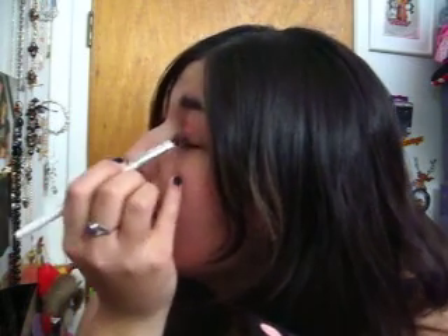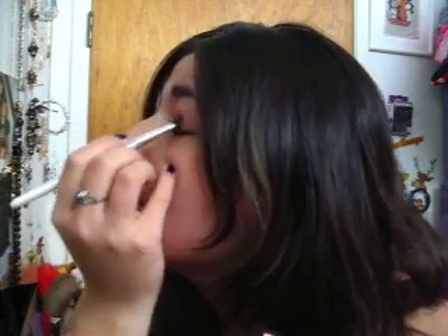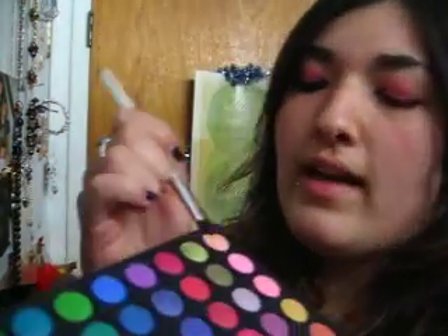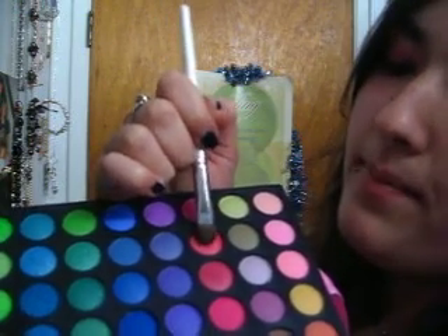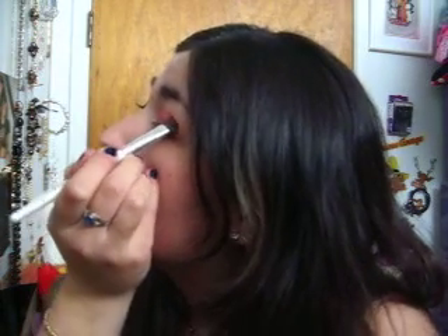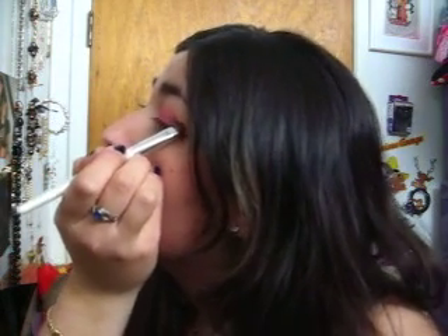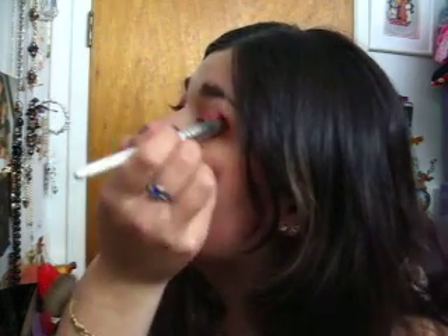And bring it up a little bit. And then finally we're taking this pink over here and bringing it on your outer corner, and bringing it up and around. So we're going to bring it here, and we're going to bring it up and all the way around.